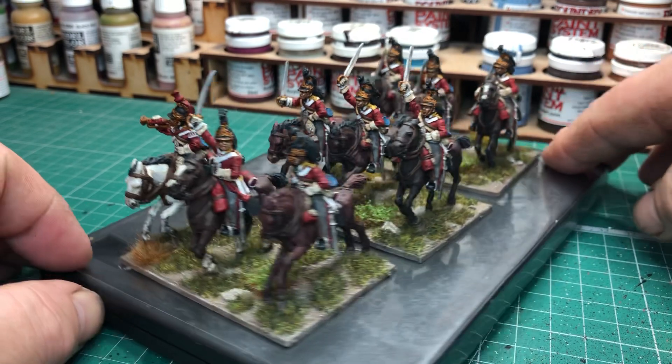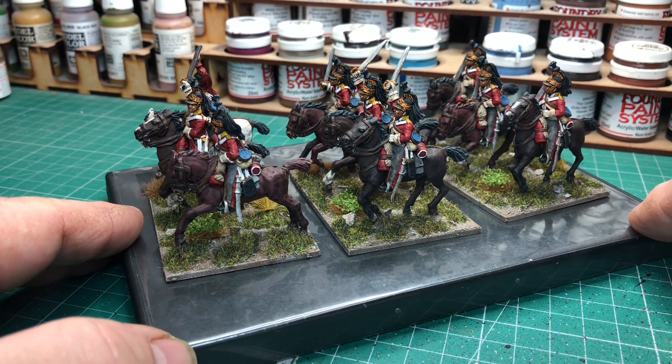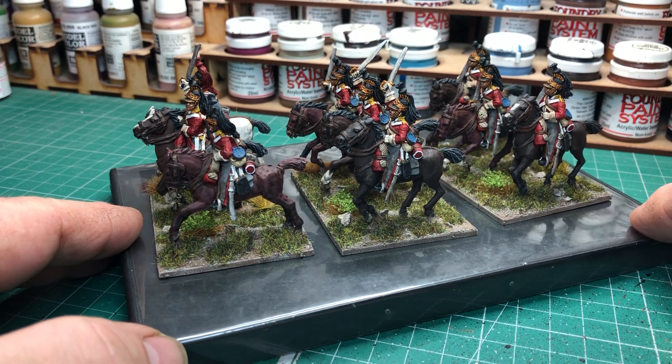The horses are all dark brownish, a red-brown colour, and the horse furniture is the brown leather as well.